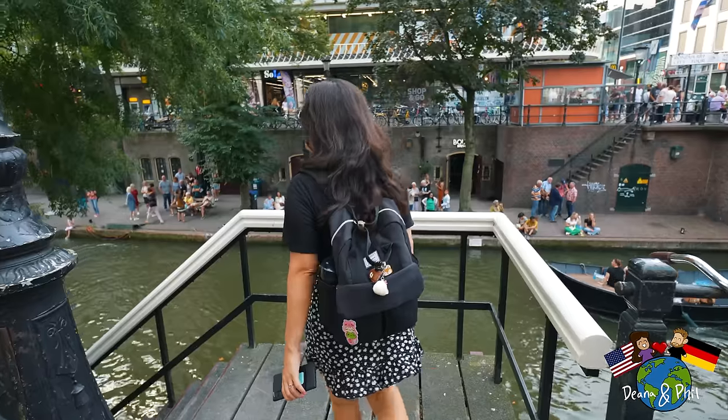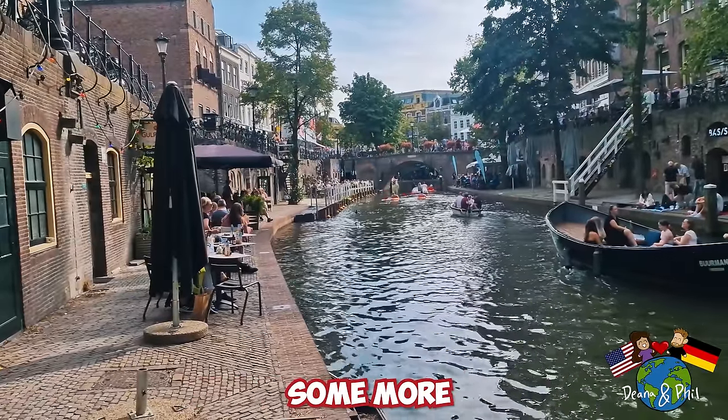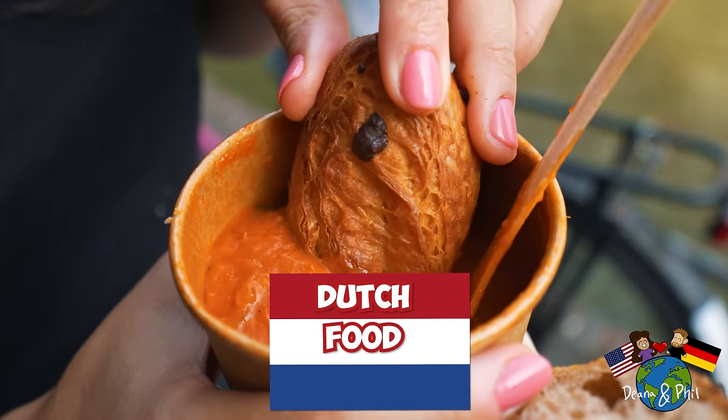Goedemorgen from the Netherlands! This is our very first time visiting Utrecht and we are out to try some more Dutch snacks and dishes. So come along with us on this Dutch food tour.